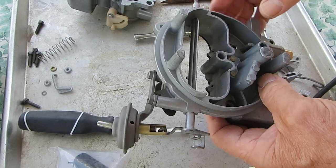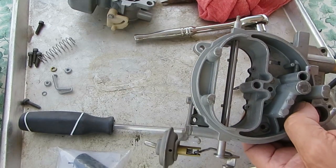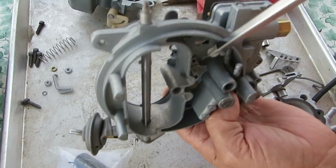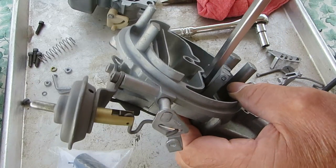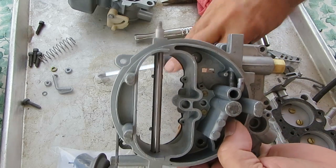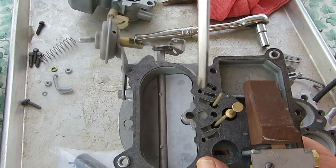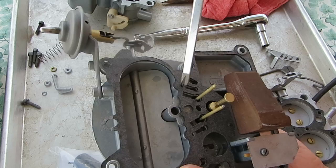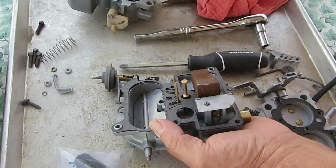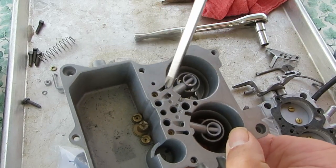For the idle mixture especially, there's a little hole right here and a little hole right here, both sides. That's where air comes in for the idle. It comes out through here and right here, and then it goes down through here and here.